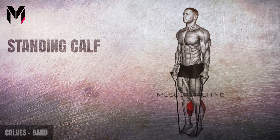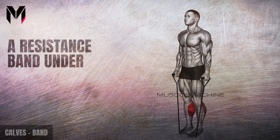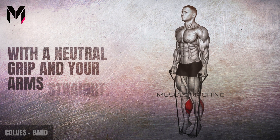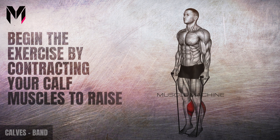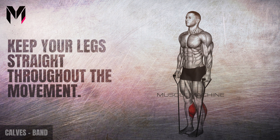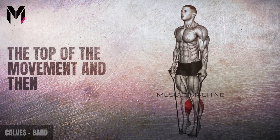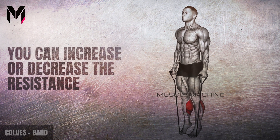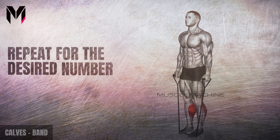To perform the band standing calf raise, stand on a flat surface with a resistance band under the balls of your feet. Hold the handle of the band in each hand with a neutral grip, arms straight. Begin by contracting your calf muscles to raise your heels off the ground as high as you can. Keep your legs straight throughout the movement. Hold and contract your calves at the top, then lower your heels back down. You can increase or decrease the resistance by using a stronger or weaker band. Repeat for the desired number of reps.